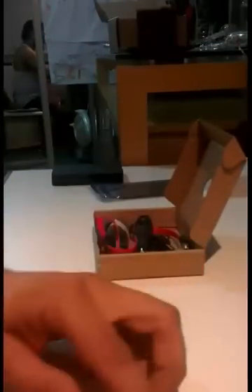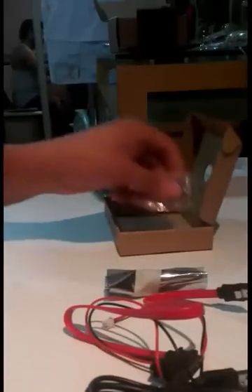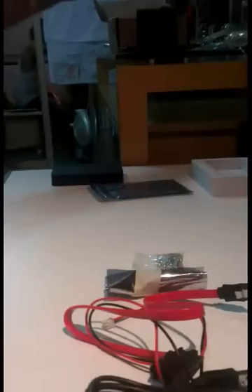We're now going to open up the other package that came inside the box — these are all the connectors that came with the QBboard. That's the USB connector, that's the power cable, that's the SATA cable, and those are the screws that came with the board.